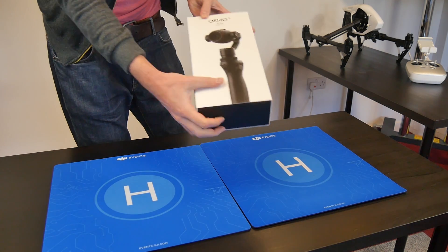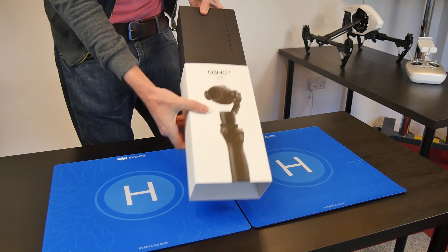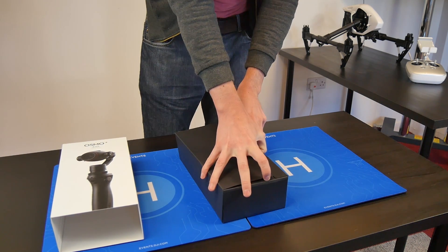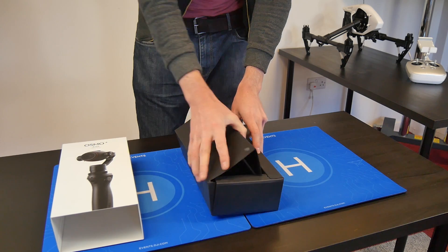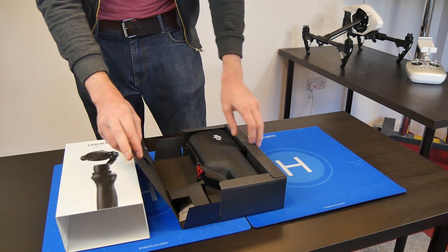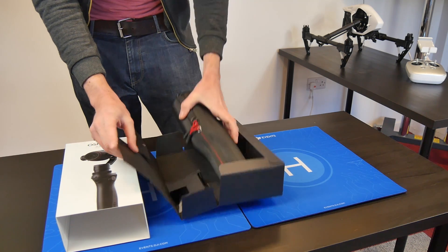HeliGuy have made this video to give their customers a first look at DJI's new camera and gimbal, the Osmo Plus. The Osmo Plus uses the same handle as the standard Osmo but features a new zoom camera. This adds seven times zoom functionality, opening up an array of new shot opportunities.